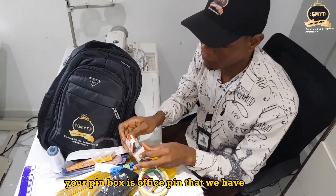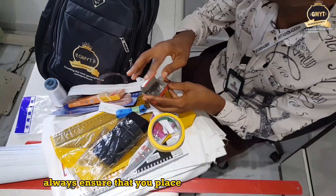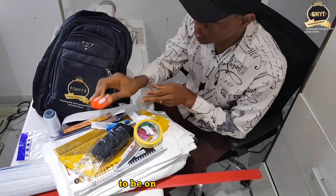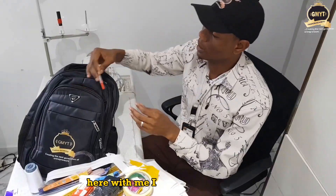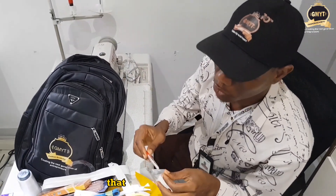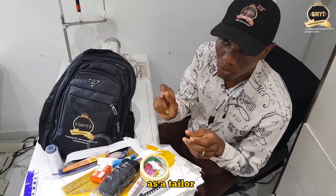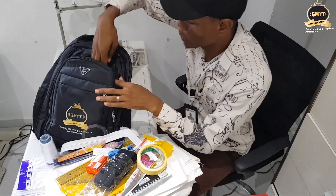We have your pin box, with office pins inside. It is advisable when you open the pin box to always place the pins on the pin cushion to be on the safer side. I also have the seam ripper. The seam ripper is used to undo all the errors you have in your outfit — as a tailor, always work with your seam ripper.